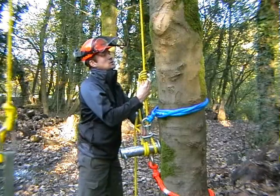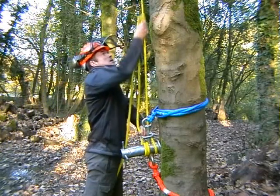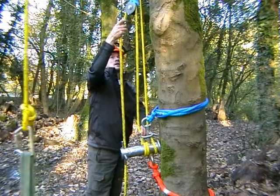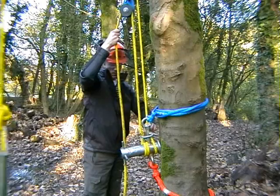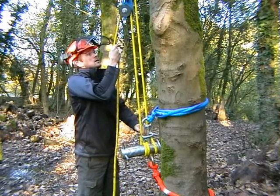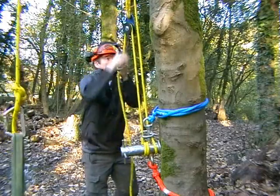Then loosen the friction cord and slide it back up as high as you can reach. Take the weight of the rope, push it back off the hook, and away we go again.